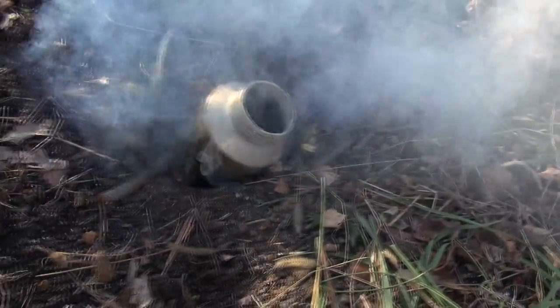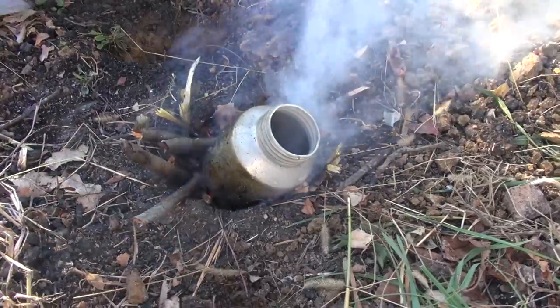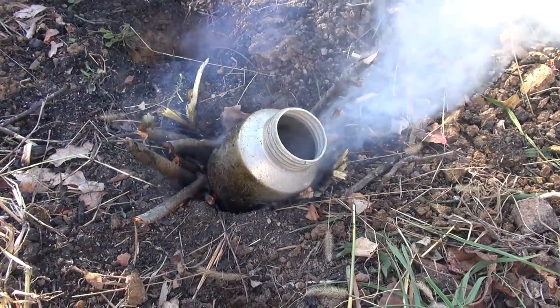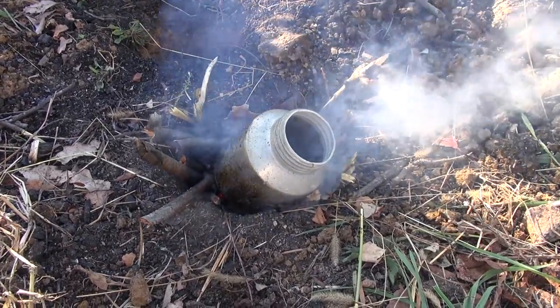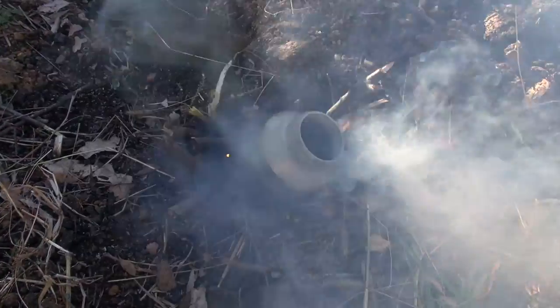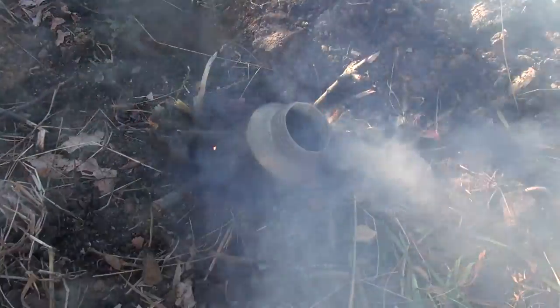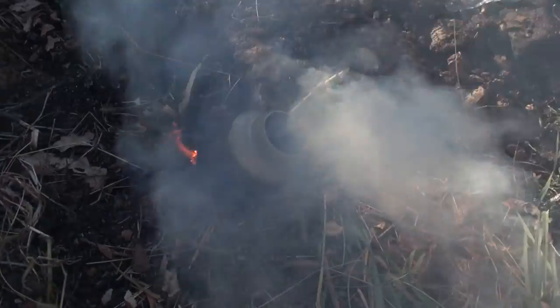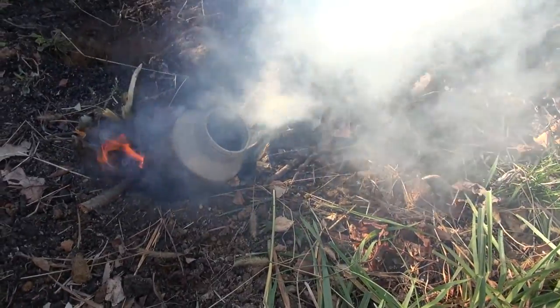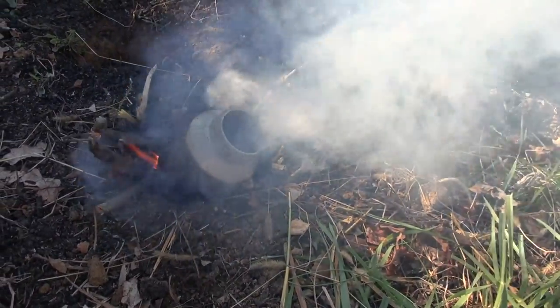Another good thing about these Dakota fire pits is you can leave them as long as you need, but say you're trying to keep a low profile and you need to cook something real quick — there it goes, it's really starting to steam now. You can see it coming out. You could cook something up or boil some water.